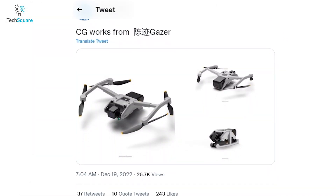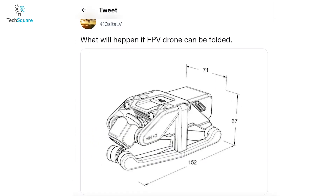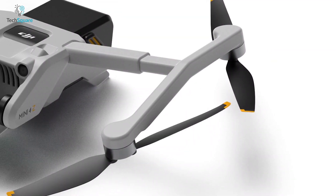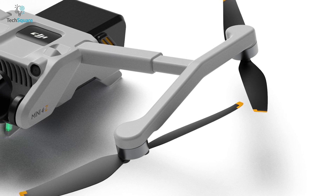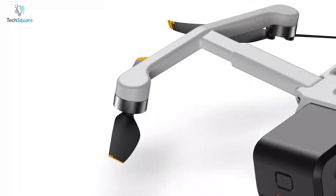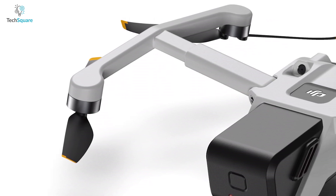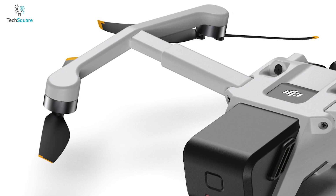The most interesting part is these renders are also shared by renowned leakers Diels Drone and Osida LV. The illustration depicts a drone identified as the DJI Mini 4 with its arms extended outward. The proposed design features arms that can both fold outward and extend outward to position the propellers further away from the drone's body.